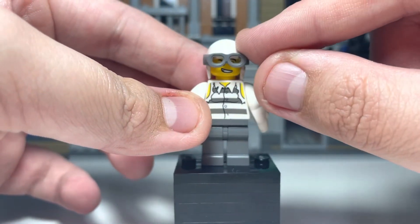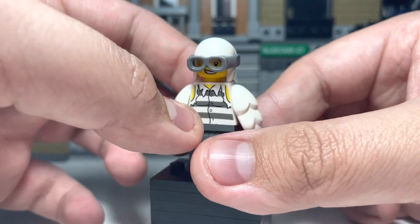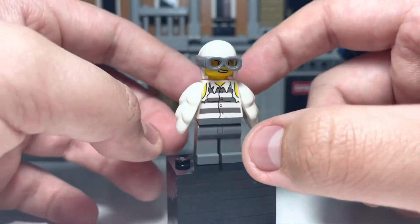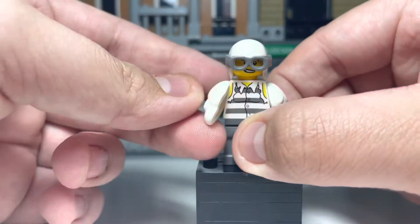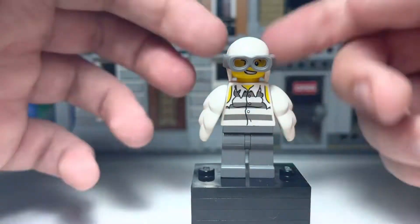The torso — I'm not going to lie, I don't really know where the torso is from. I just got it in like a bundle of spare figure parts. You can just use a regular prison torso; that would look just as convincing. The arms are from the chicken-in-suit CMF guy from, I think maybe series 9, I'm not too sure.